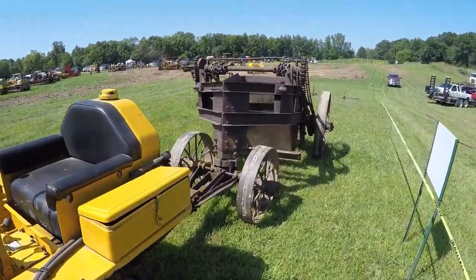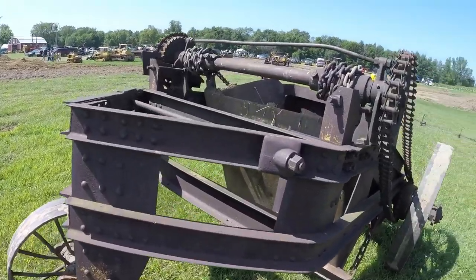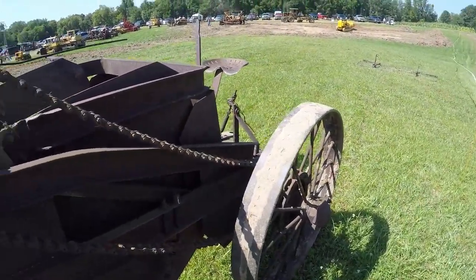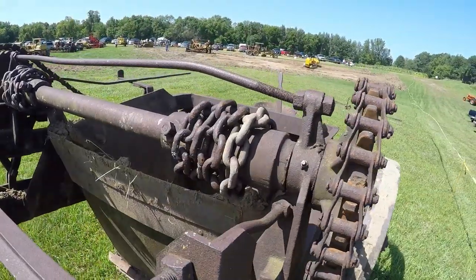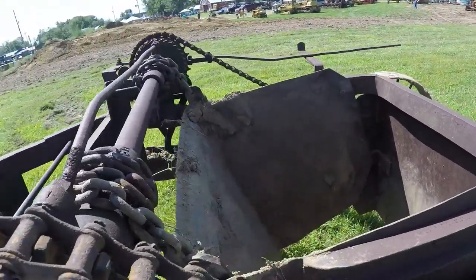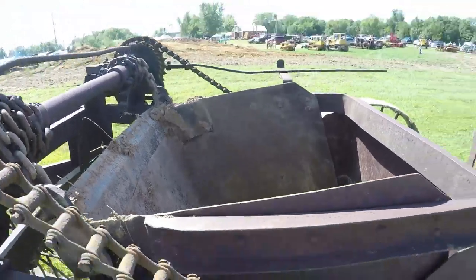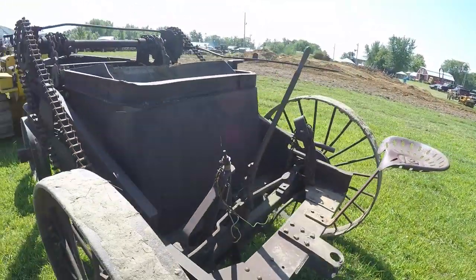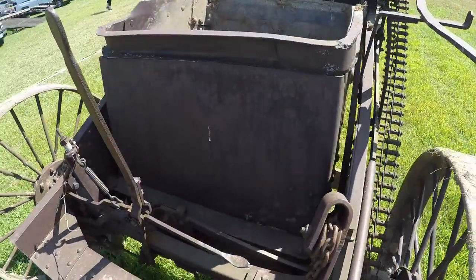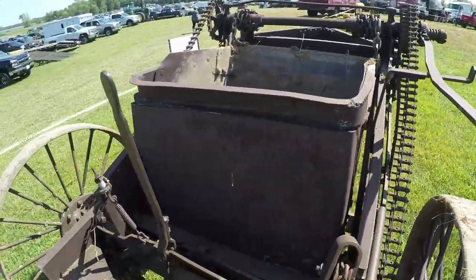What we've got on the back here is an old Baker Mannie scraper. It's chain drive, ground driven — the wheels drive the chain, the chain drives the sprocket, and the sprocket winds the other style chain, which actuates the bowl for scooping, loading, carrying, and dumping. The operator sits on the back. I'm not even going to hazard a guess at what each pedal and lever does — I've never run one of these.